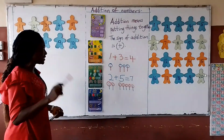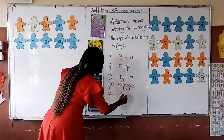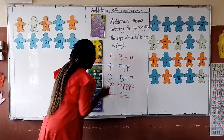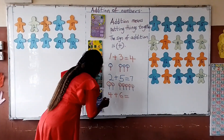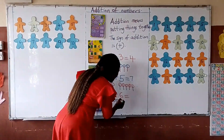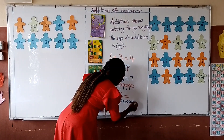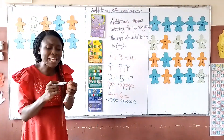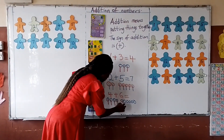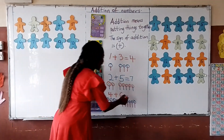Now I proceed to the next one. The next one says 4 plus 6. What will it give me? Let me use my counter: 1, 2, 3, 4, 5, 6, 7, 8, 9, 10. My answer is 10.